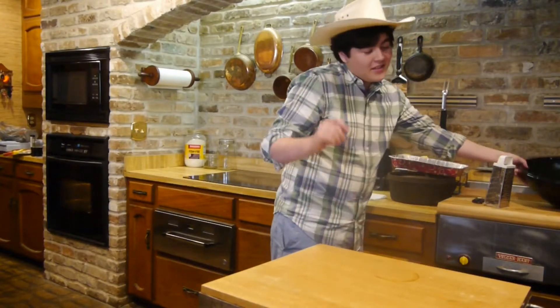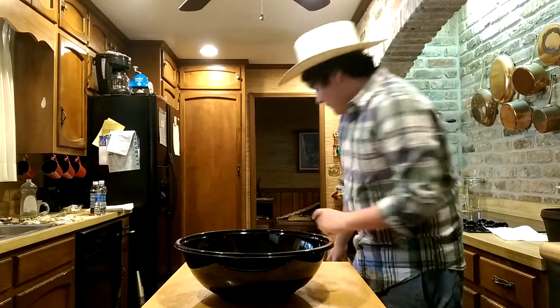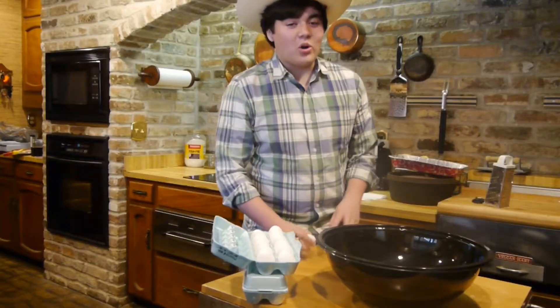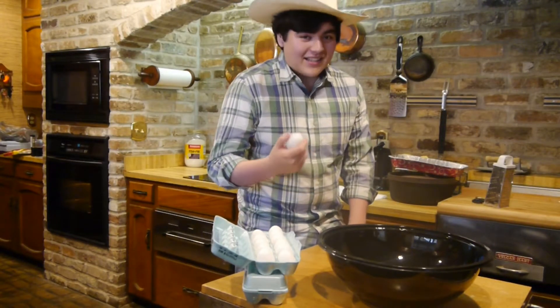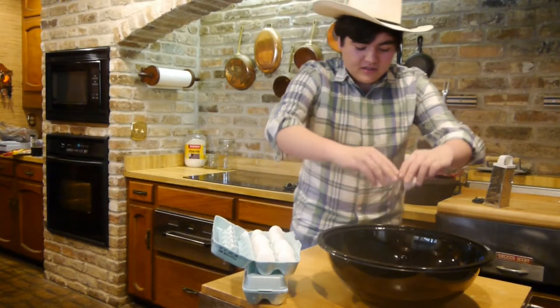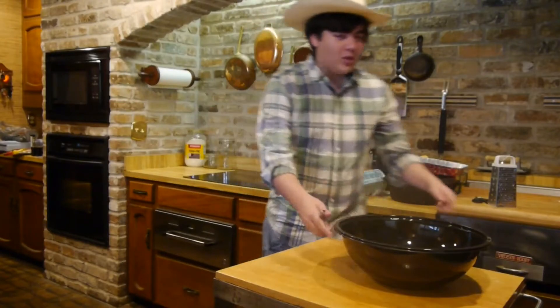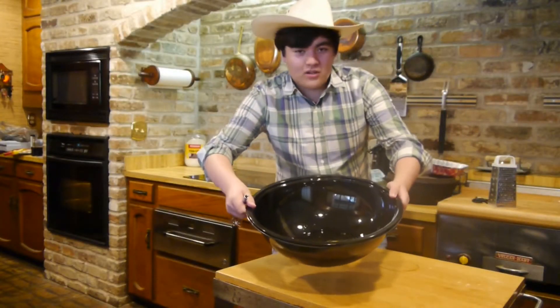We're going to work on our filling — this is my favorite part. You're going to need a big ol' bowl. We're going to have a lot of eggs. These are raw eggs; you've got to be real careful when you're playing with raw eggs. That's how you get salmonella. What you're going to do is crack a couple of eggs in here. In our big ol' bucket here, we've got about 16 eggs.